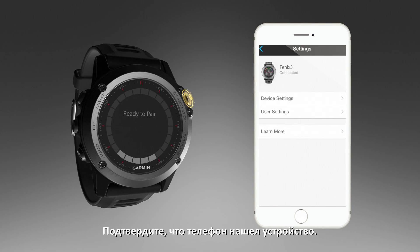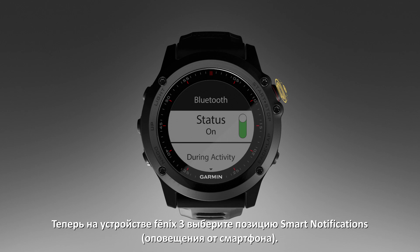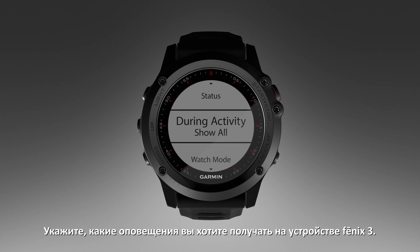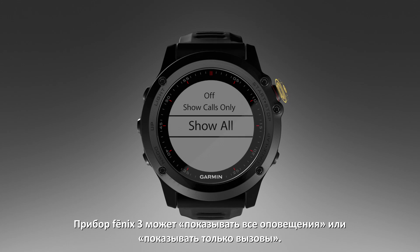Confirm that your phone has found the device. Now, from your Phoenix 3 device, select Smart Notifications. Choose what notifications you wish to receive on your Phoenix 3 device. You can have your Phoenix 3 show all or show calls only.